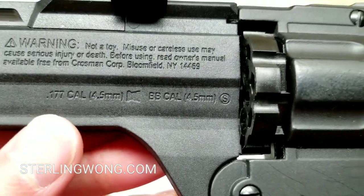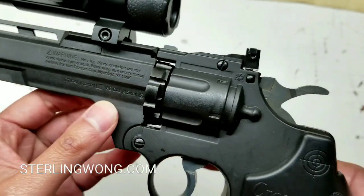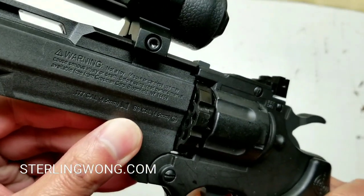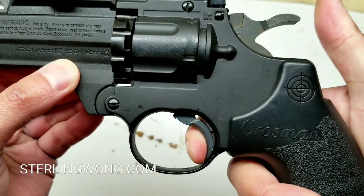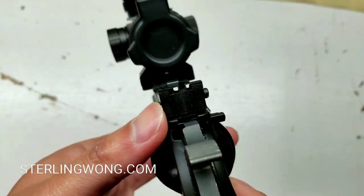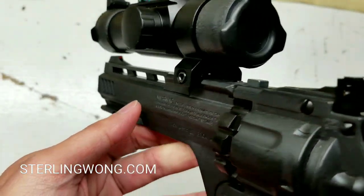This fires a 4.5mm BB or pellet — it's dual ammo if you want. It's very reliable and very accurate for what it is, for an inexpensive air pistol. It's a double-action where you can pull back the hammer by itself, or you can just pull the trigger and it will automatically reset to the next pellet or BB.